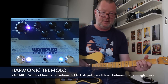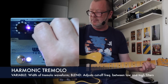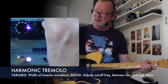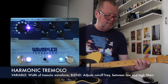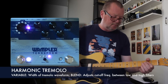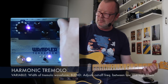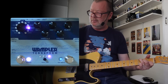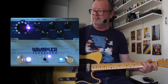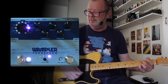Harmonic tremolo's next. It's got that phasey, swishy sort of thing going on — almost uni-vibe-like — and you can turn the depth up for choppier stuff. Hear that filter sweep with the blend knob. Beautiful.